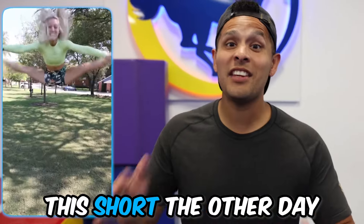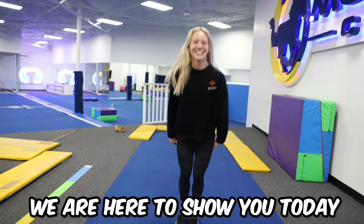We posted this short the other day and you guys commented, how does she do that? So we're here to show you today. So you think you can get my jumps like that? With the right amount of work, I can. All right, let's see.